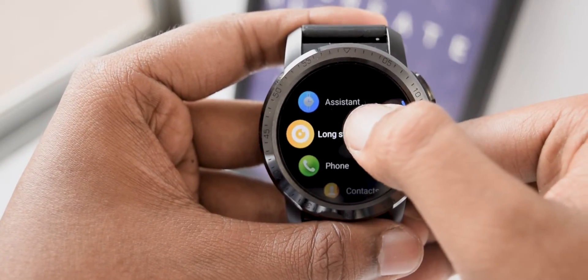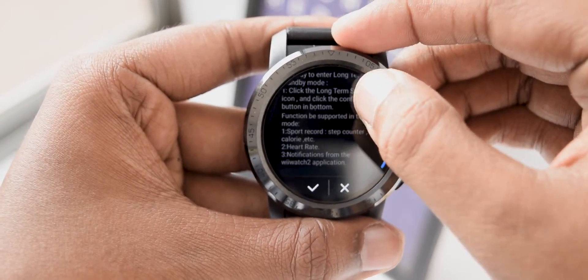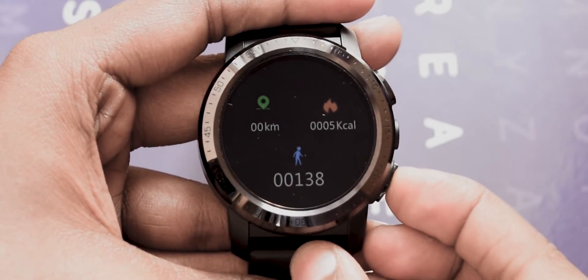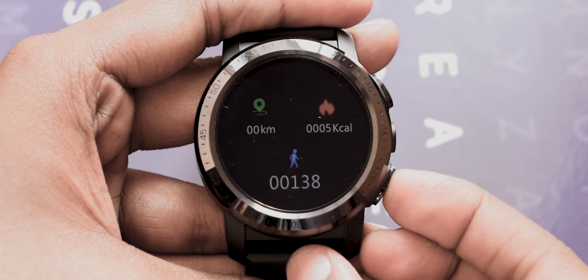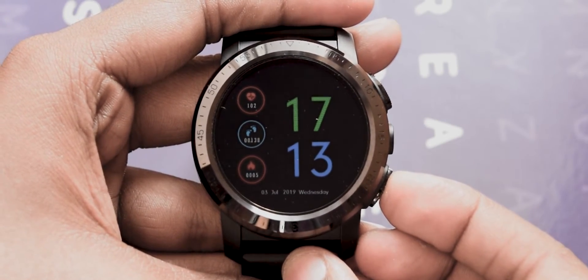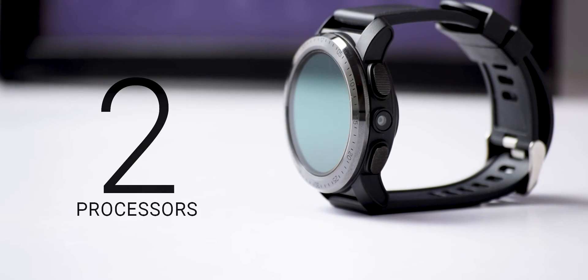Talking about the software, like I already mentioned, you get both the regular Android Wear OS and Cospet's own Light OS. Probably only fitness freaks would love the Light OS — otherwise, it's just not that important. While you're on the long standby mode or the Light OS mode, you'll still keep getting notifications. Cospet has done some clever work to reduce the load on the processor: the V-Watch 2 app on your regular phone does all the hard work to transfer notifications.